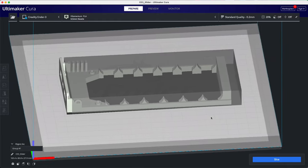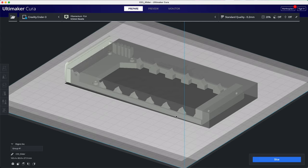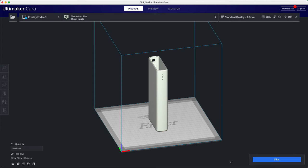I used supports for the inner part only on the front to prevent the top of the port cutouts from sagging. The shell is printed upright. Overall, the print for the 6-layer version takes around 10 hours. Everything is sliced — let's print.